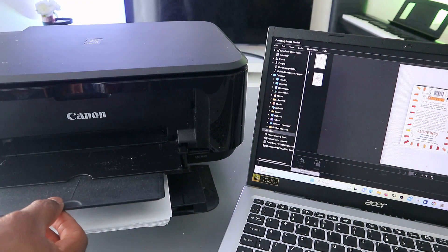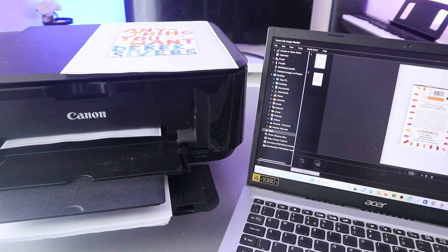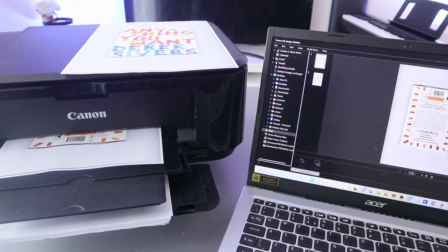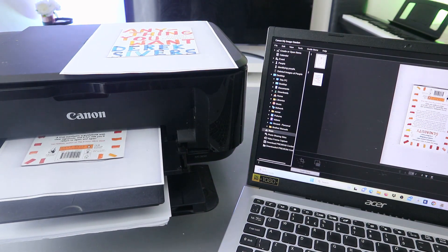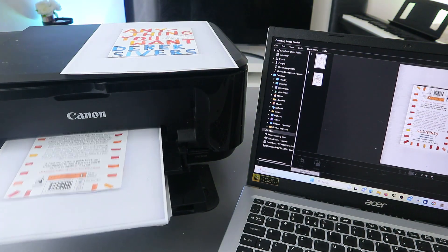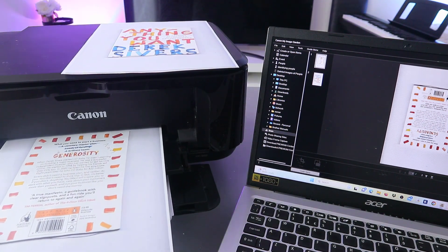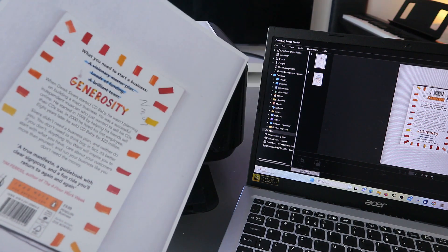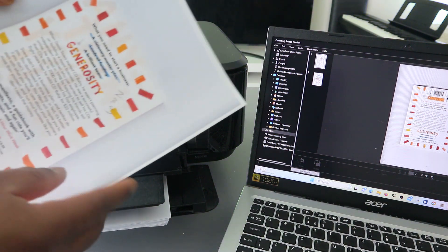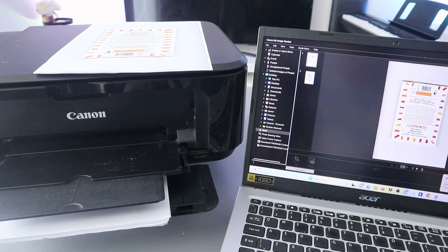This is the first document printed out. This is the document you scanned and printed. Now, another thing I want to show you is how to share this document with somebody.